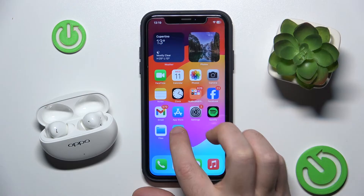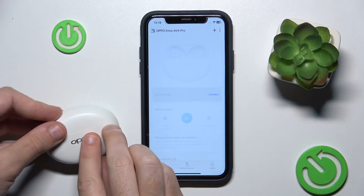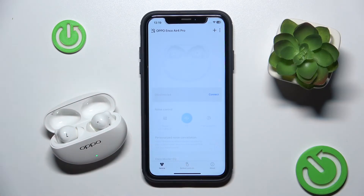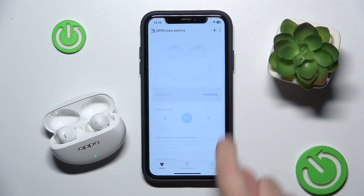You have to start by opening the application. It should be connecting. Yeah, here we go.